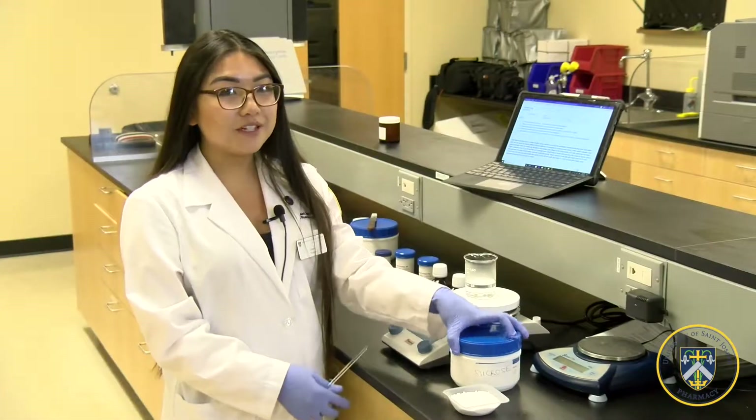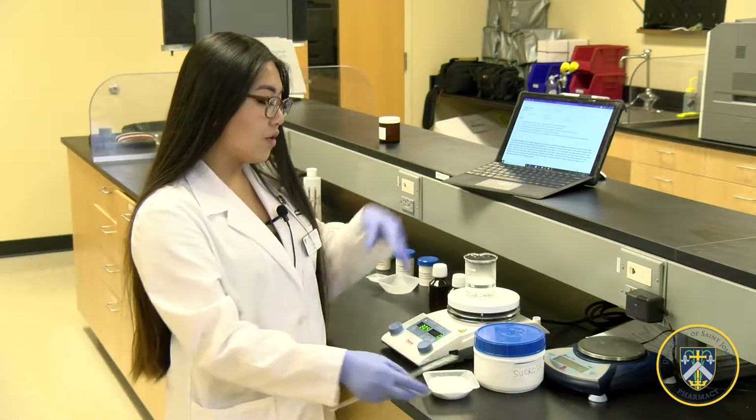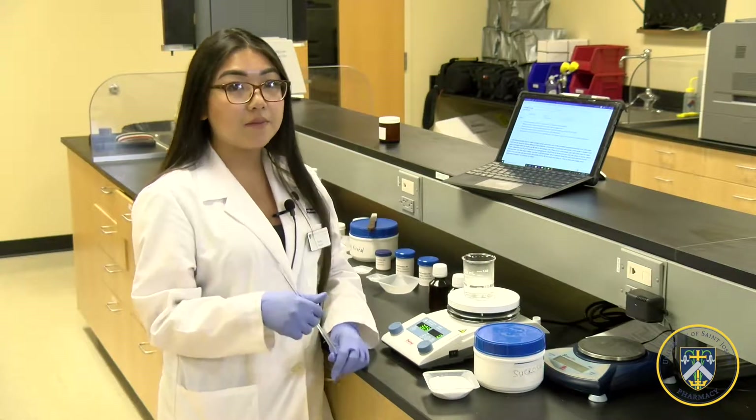To make the simple syrup, you're first going to weigh out approximately 51 grams of sucrose, and then you're going to do a quantity sufficient of 60 milliliters of water and place it on a hot plate.